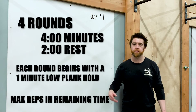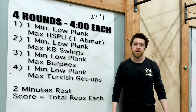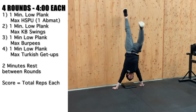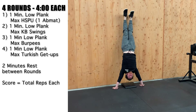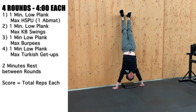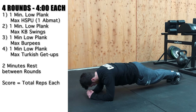Round one, two, three, and four are all going to be different movements. Round one: you're going into a one-minute low plank hold, then max handstand push-ups. For the general program, your head just goes down to one ab mat if you have it, because we're not sure what type of floor surface you have at your house or where you're doing this workout. After that, you get a rest.